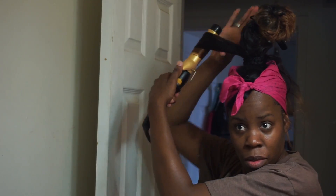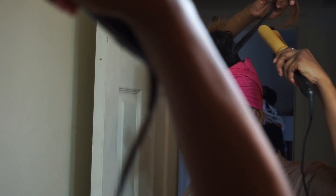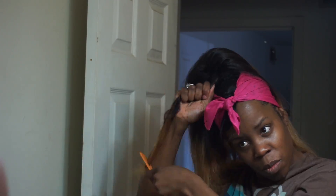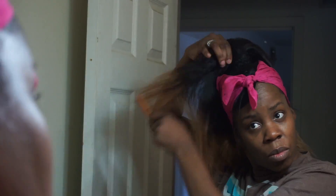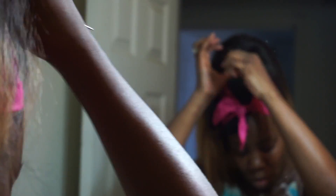You'll see I originally started off trying to curl it a certain way and I just wasn't feeling it. So I went through, straightened out the whole ponytail first, and then went through and started curling it — it just made it a lot easier. I backcombed it once I got finished curling to give the ponytail a little bit more volume.